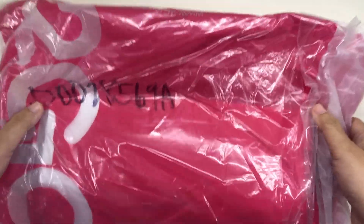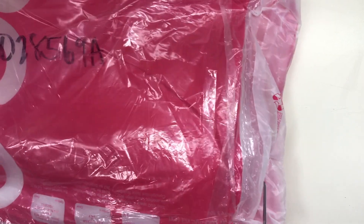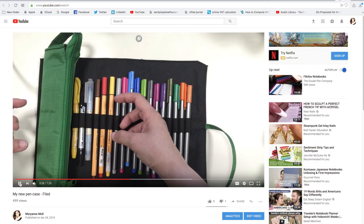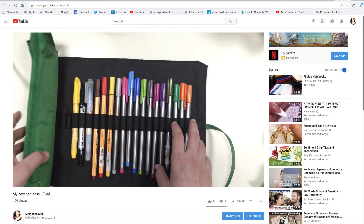Hi everyone, this is Marianne and welcome to my channel. In this video I just want to share with you the new pen roll that I got from Fylde, which I ordered online. Now I have had this pen roll before in 2016. I will link that video in the description box for you.